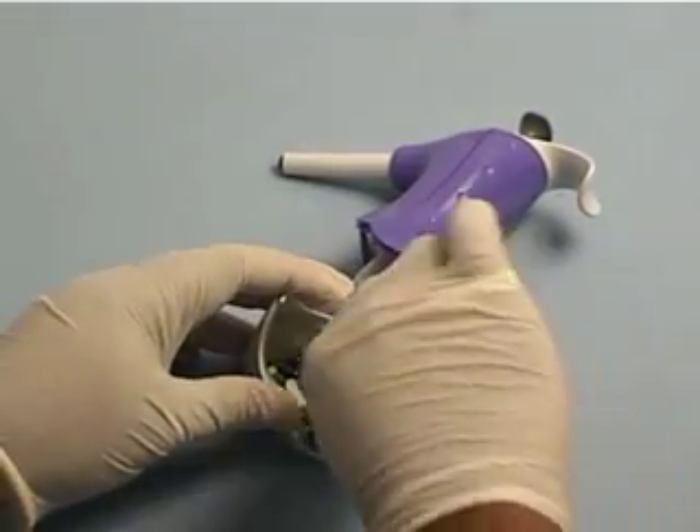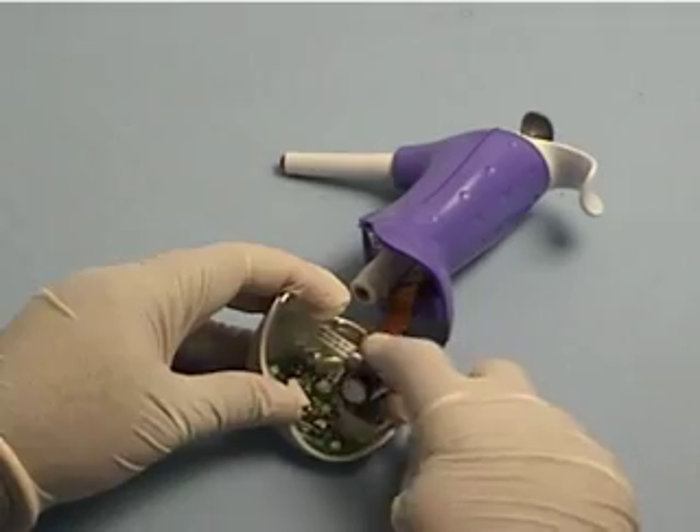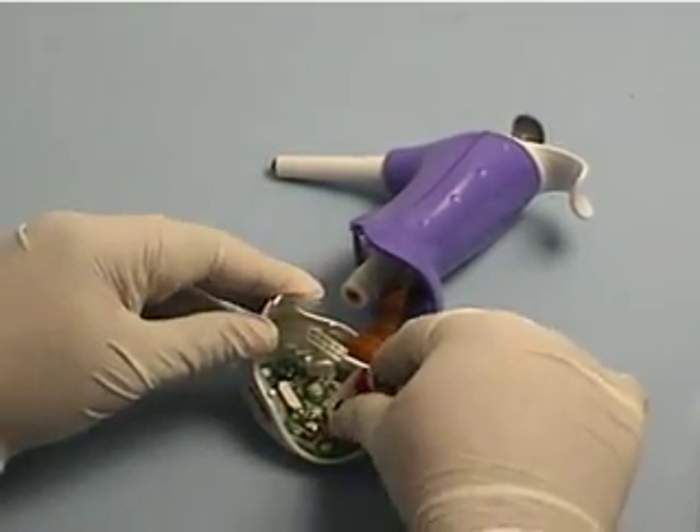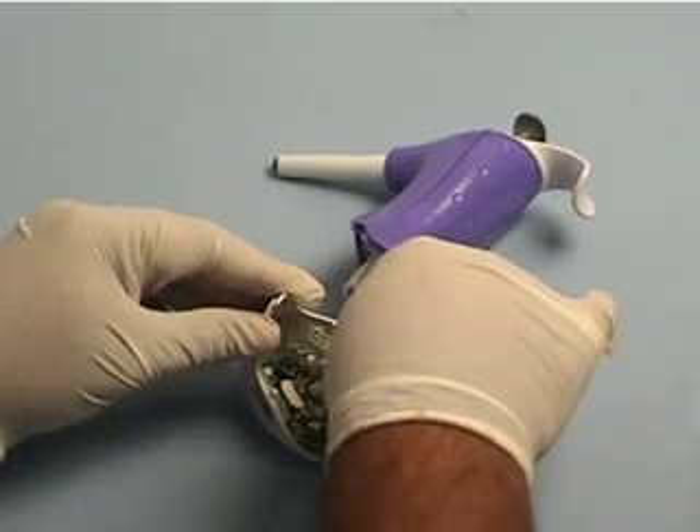Pull the battery out of the clips, being careful not to break them off. Gently pinch the clips so when a new battery is installed there will be a tight fit and good contacts to the battery terminals.